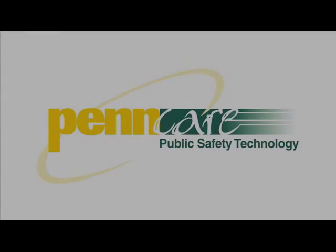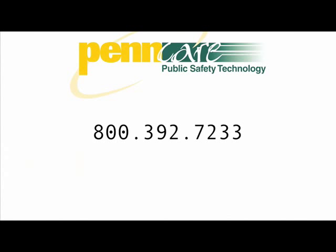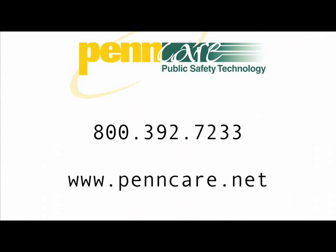Visit us on the web at www.pencare.net or give us a call at 800-392-7233. Thank you.